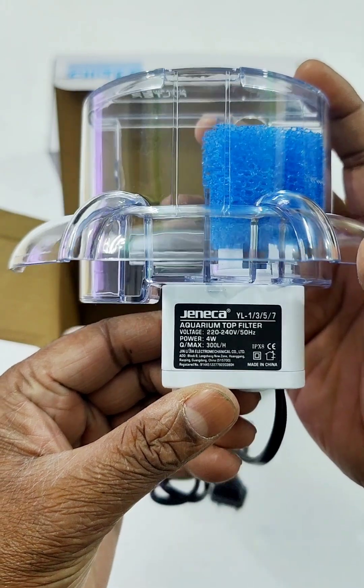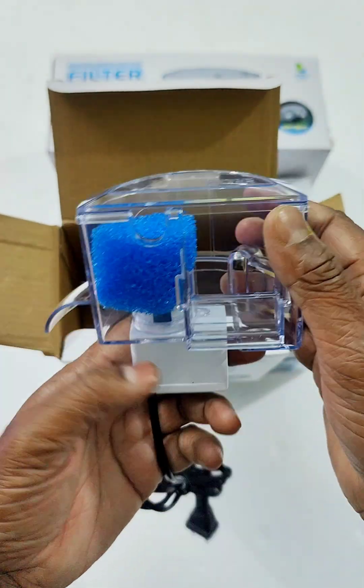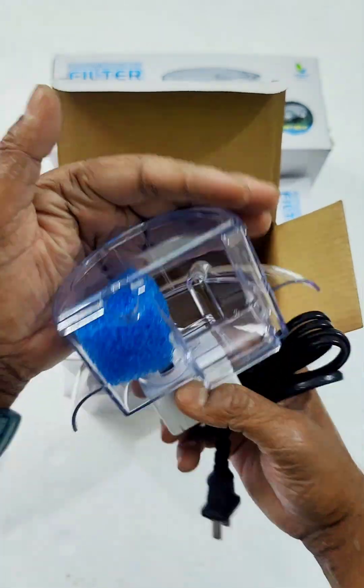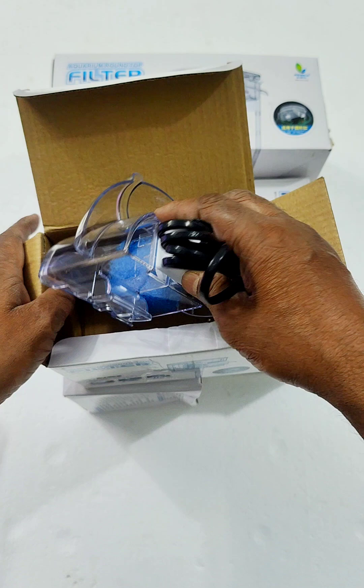This is the main rotor, 300 LH. It is very high quality.